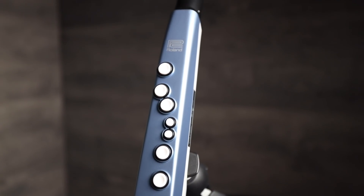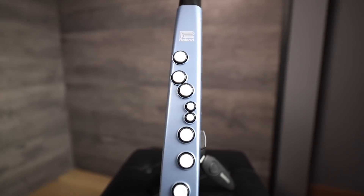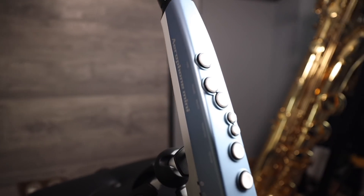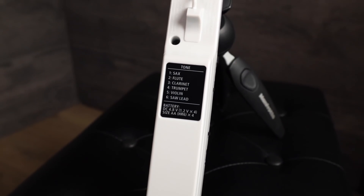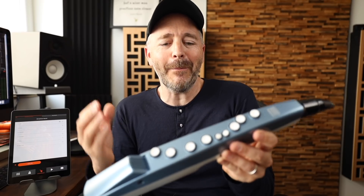The Aerophone Mini is what you call a wind synth. You blow in this end and it makes sounds that are all synthetic or digital. This is the first instrument I've seen that is actually designed to learn on and for beginners rather than for professional usage. It's as simple to use and to play as a toy would be, but it's built like a real instrument.